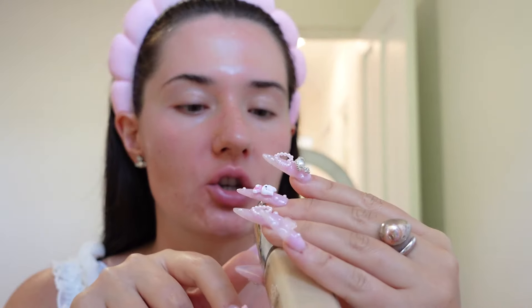I put two pumps of primer on my hands and put it all over my face. Then I'm going in with the L'Oréal True Match Foundation in shade 2 with a warm undertone — two pumps — and the key here is to just dab, literally just dab.